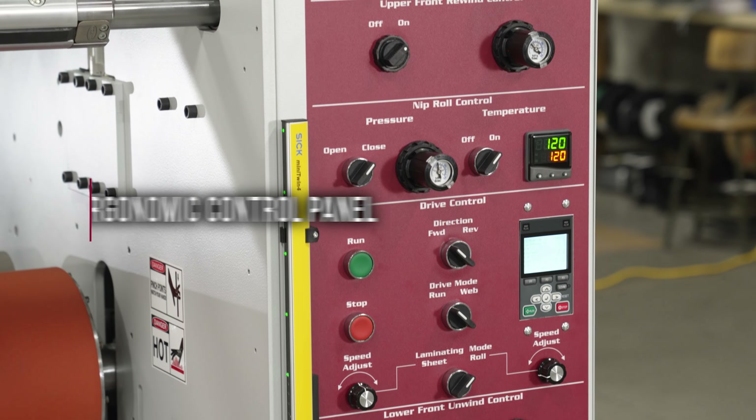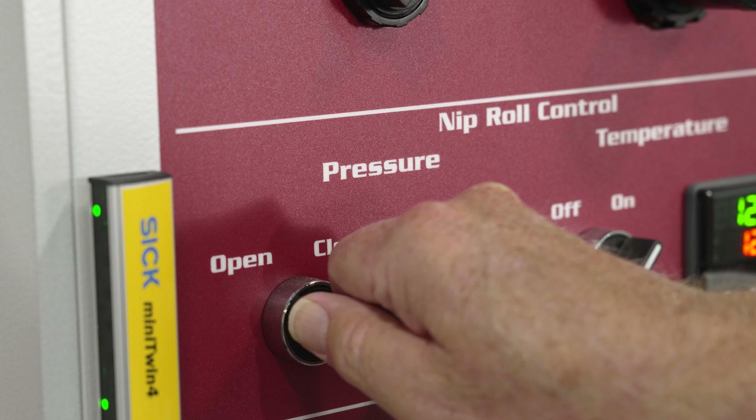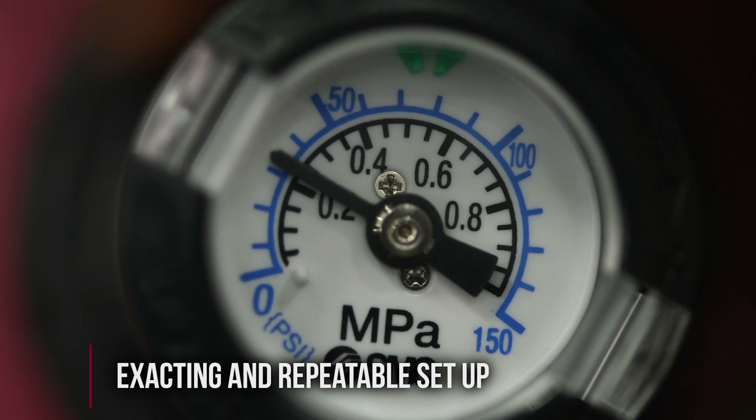It features an ergonomically designed main control panel that provides precise pneumatic control for nip, unwind, and rewind pressures, allowing for exacting and repeatable setup from job-to-job.